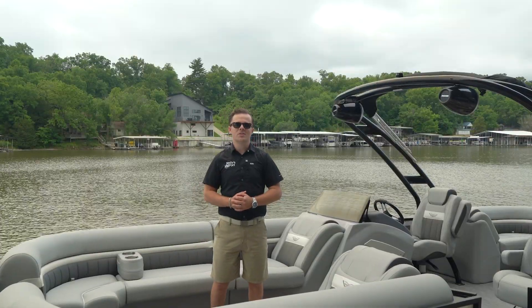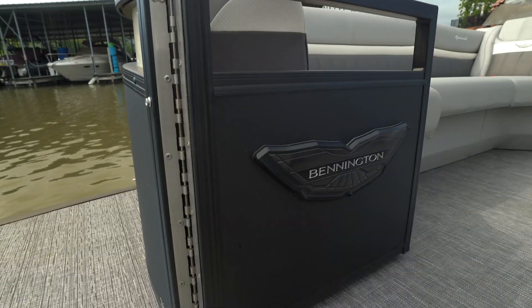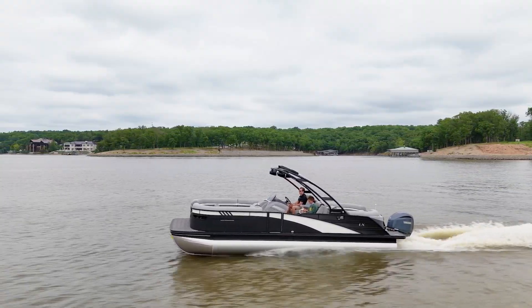The first thing you will notice on this LX is the front end. It's been completely redesigned with inlaid docking lights, a winged logo, and upgraded exterior panels. This design gives the boat a sportier and cleaner look as you travel down the lake.